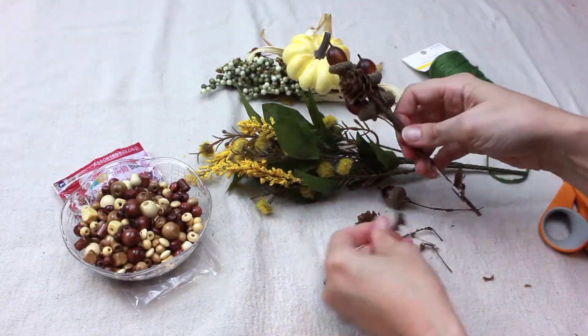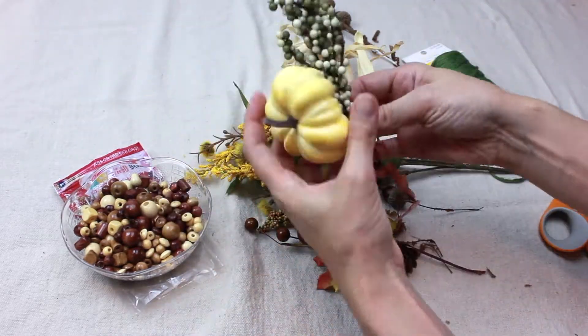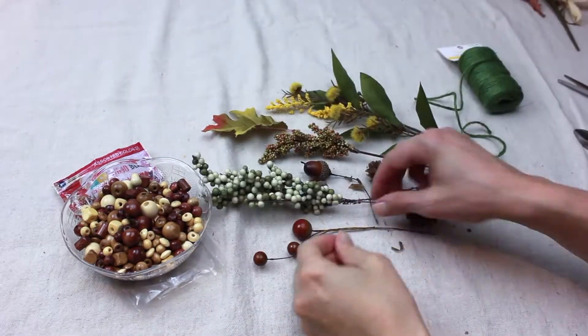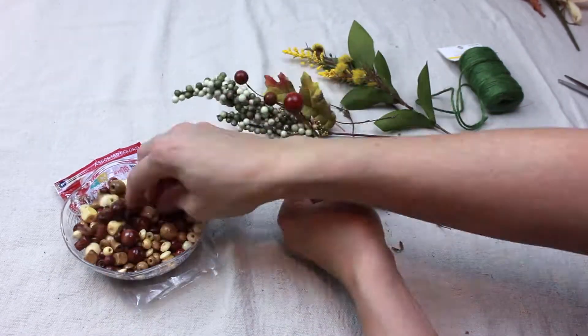Deconstruct your fall decorative stems. Reconfigure the deconstructed fall stems into smaller, pleasing arrangements.